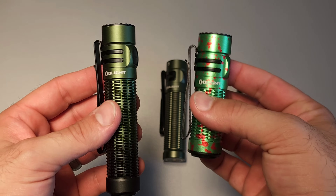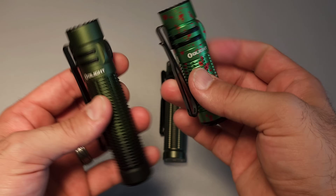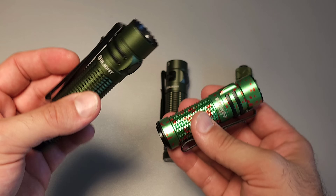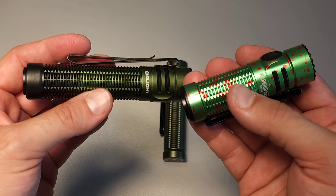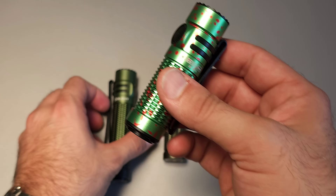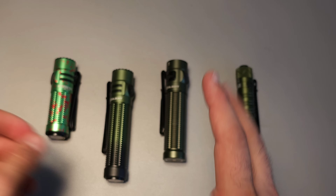I think there is a person out there that will absolutely prefer the shorter and slightly lighter Nano, but at 500 lumens less and just a little bit less of everything, I just have not found a reason to carry it — and it's for that reason that it's just slightly outside of the top 10.